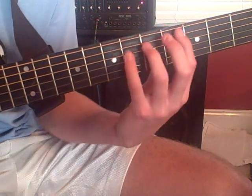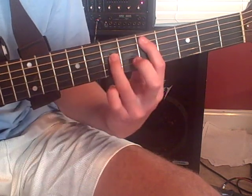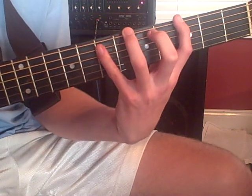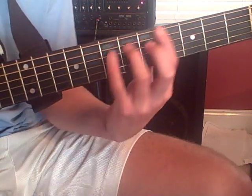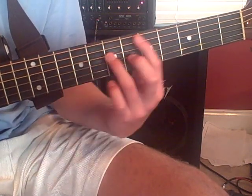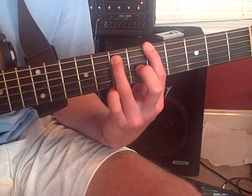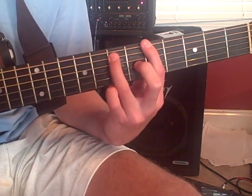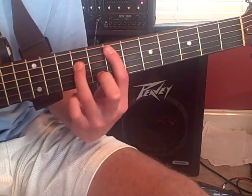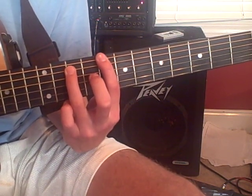From there you're going to go back to the verses. Now on your 3rd time through of doing this little riff, you play it twice, and after you play it twice you go to the main riff, which is the rest of the song.